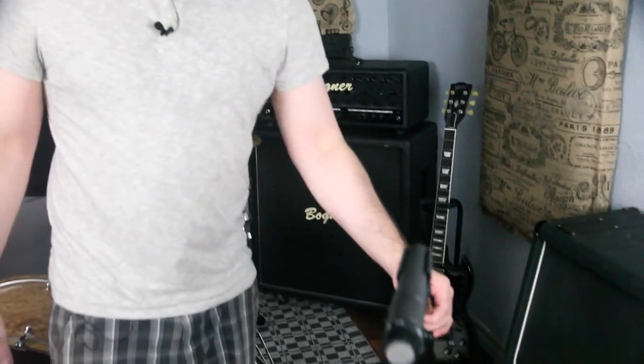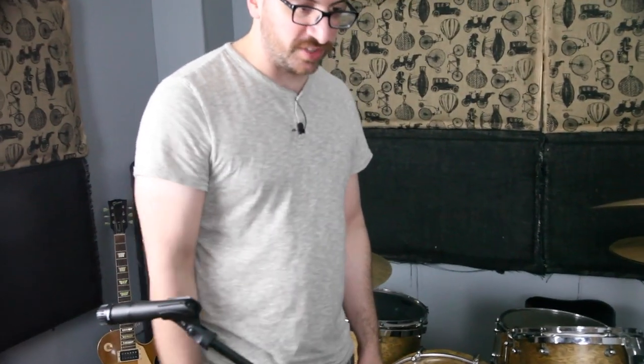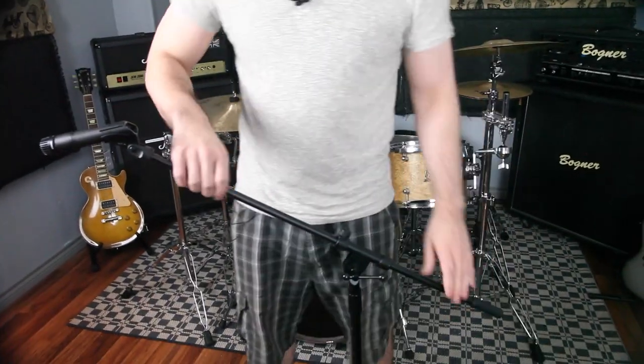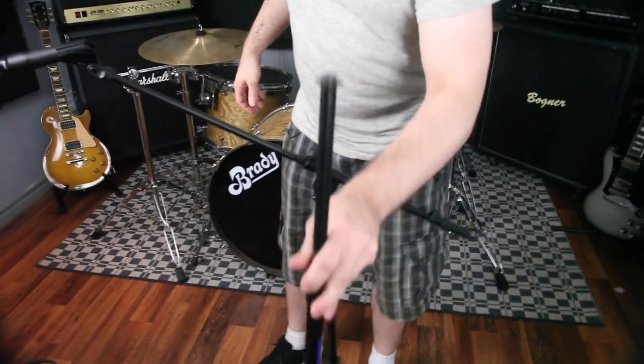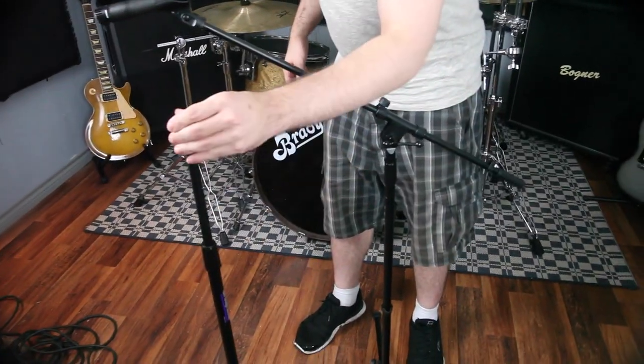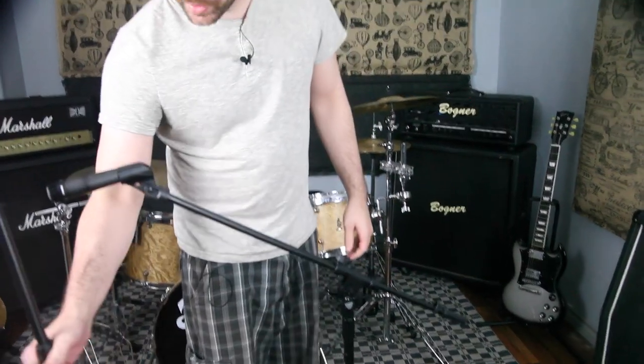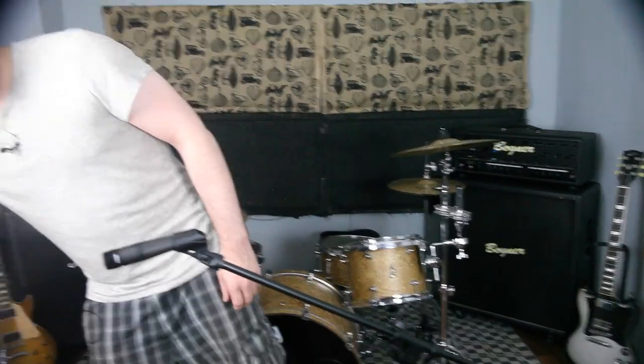First things first, let's talk about this SM57 and this stand. We're using these onstage boom stands. Boom stands are important — they have this extra arm on them. Otherwise you can't extend it out to a drum. We want boom stands where a mic can reach a drum set most of the time.